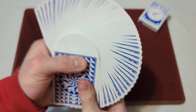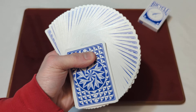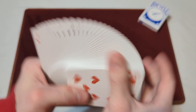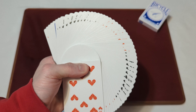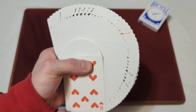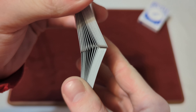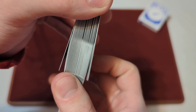Now on to the fans. As you can see they spread nice and evenly — you can see most of the pips and numbers. There's no stickiness or clumpiness to the cards, and they're nice and consistent; the fan is almost the same every time. Now on to the pharaoh shuffle — relatively smooth, not the smoothest, but they still interlocked and weaved nice and evenly.